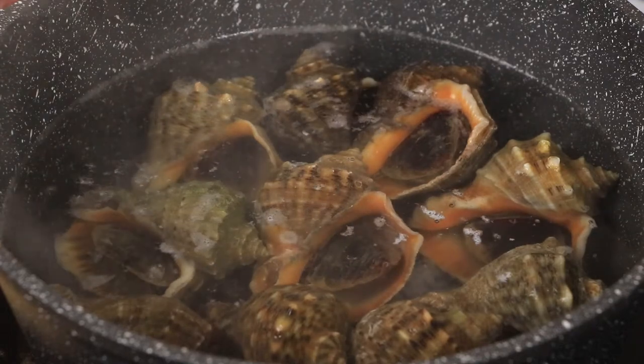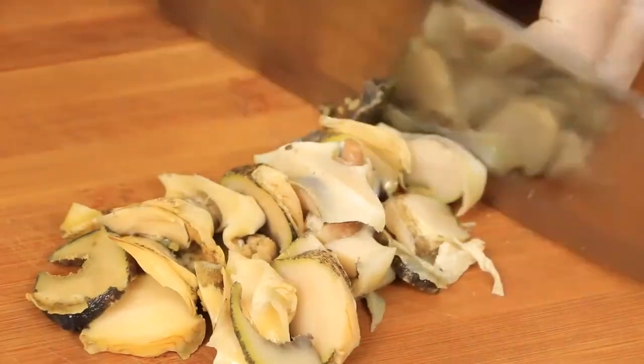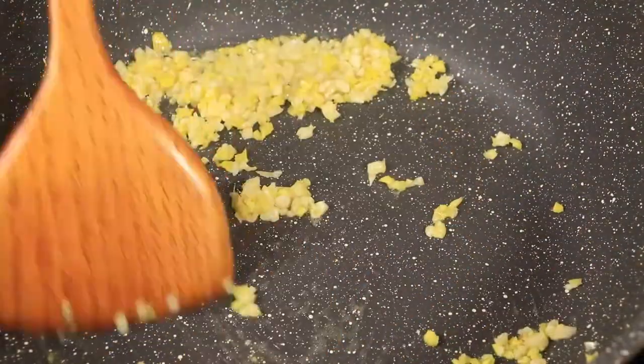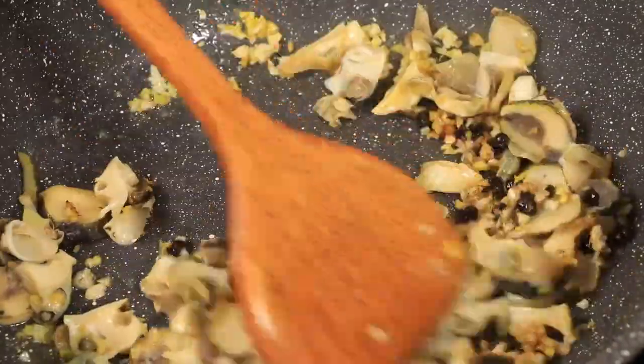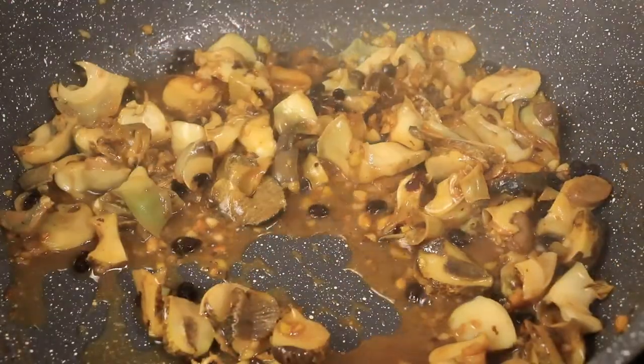Hi everyone, welcome to Miss Chinese Food, I'm Vivian. The Chinese Supreme Festival is coming, and the Chinese conch in the market are particularly plump. I bought some fresh Chinese conch, so today we will learn how to make a Chinese conch recipe. Let's start.